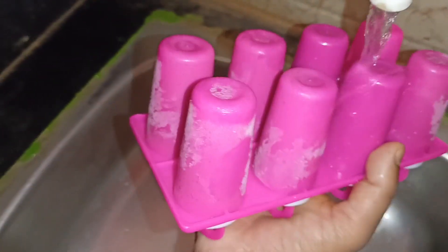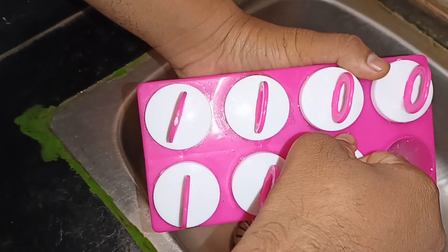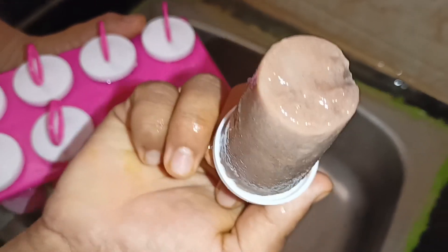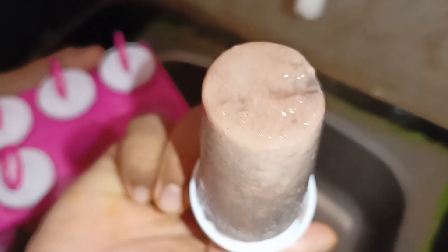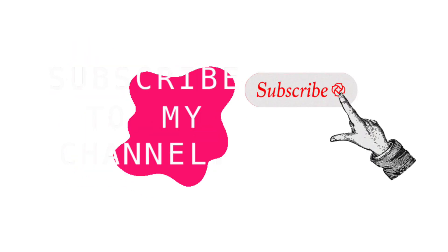I will be able to make the rice. My rice is ready. Like and subscribe and share it. Thanks for watching my video. Thanks a lot.